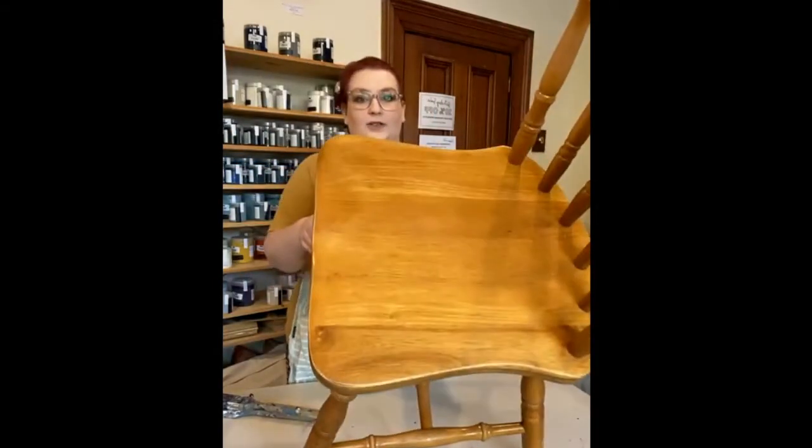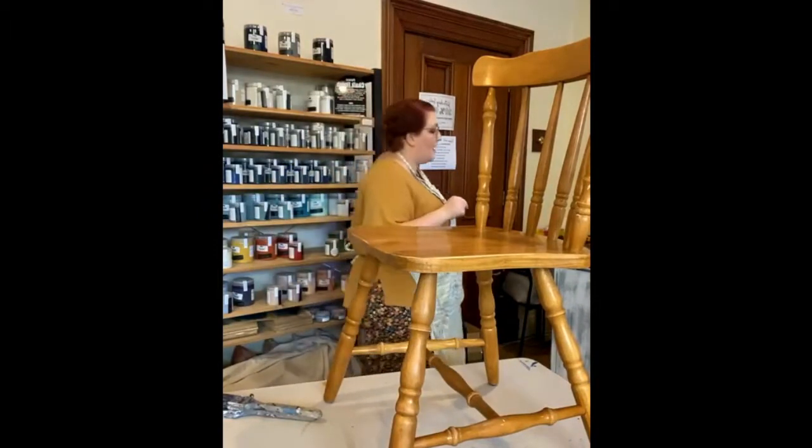So this is our chair — just primed and given a good scruff sand all over. You could prime it if you wanted to, but I'm not going to. I've done enough scruff sanding and I've already done one of these and it was absolutely fine, so instead we're going to go straight in with our paint.